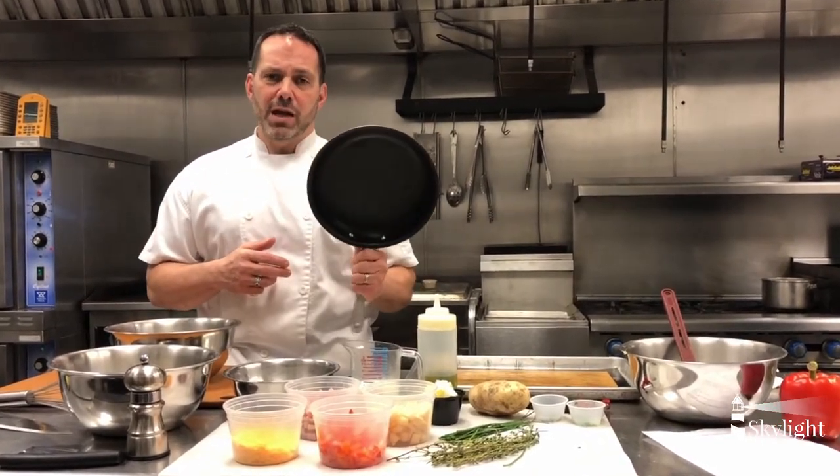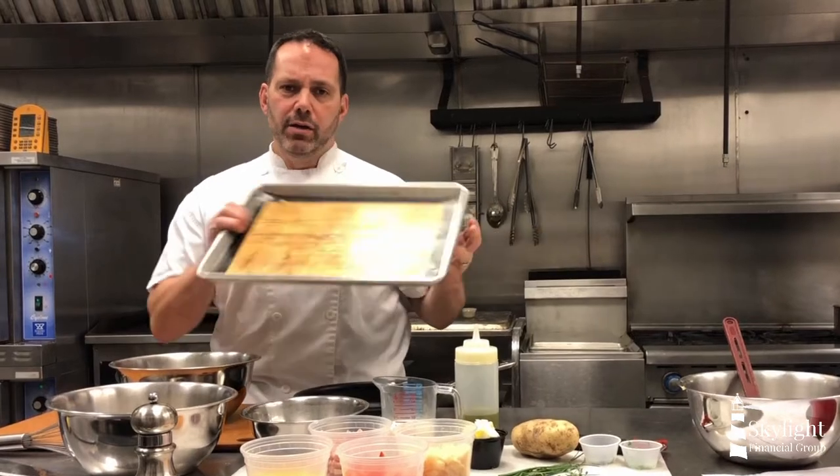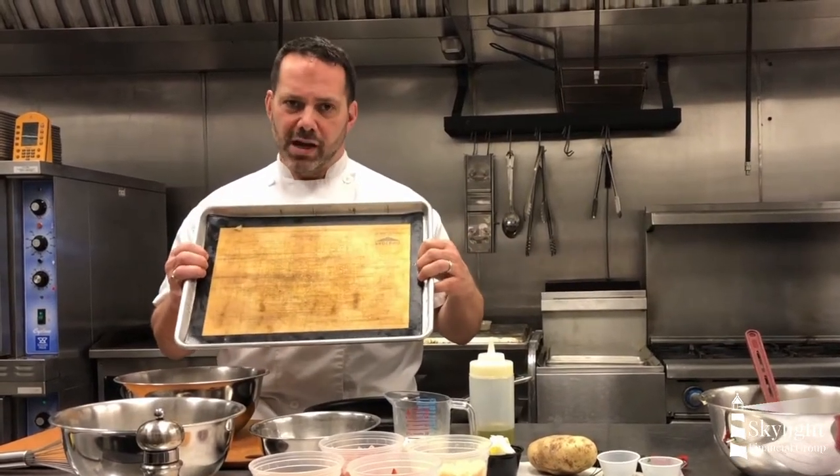It would be nice to have a non-stick pan such as this one. You could also do it in a cast iron skillet. I'm going to roast the potatoes on a silpat, which is a silicone mat similar to this one right here, and for that we're going to go into the oven. So let's get started and get our frittata in the oven and have some lunch.